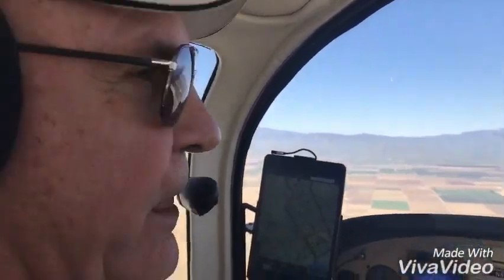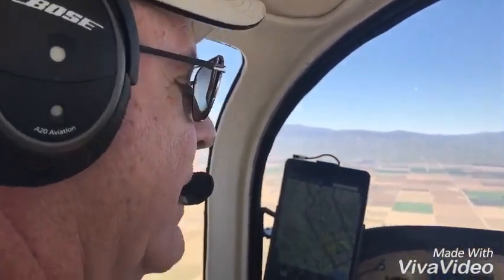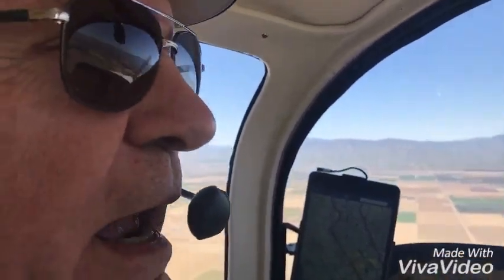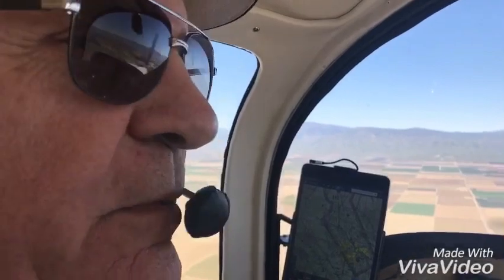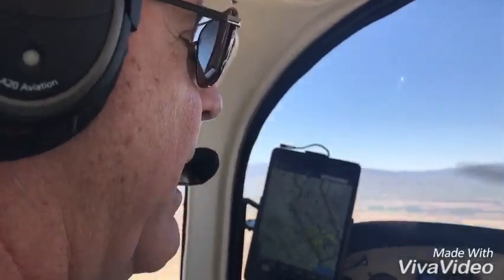We're going to do one more. I'm going to put the airplane in the bank to the right, and when I let go, we're going to pan down, show you the blue button, and then bring the camera up to the horizon to show you how the Autopilot will respond.